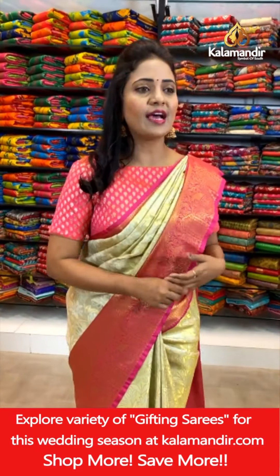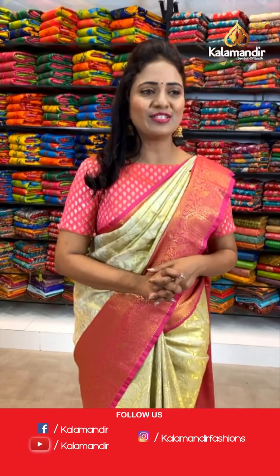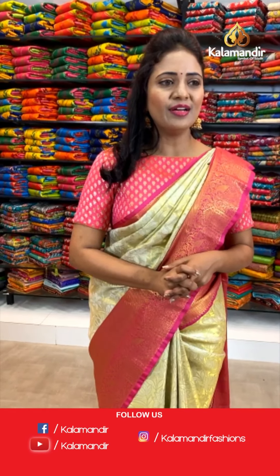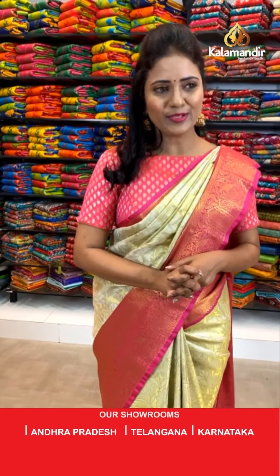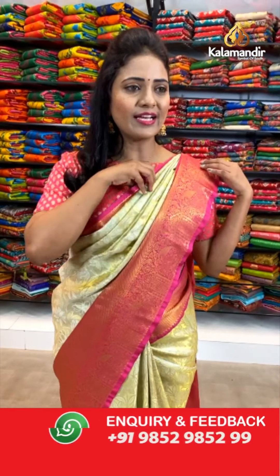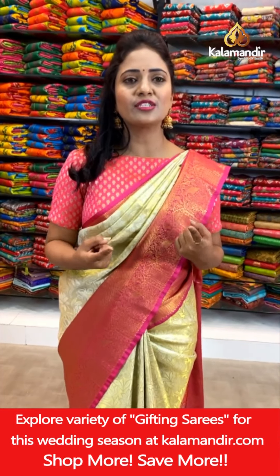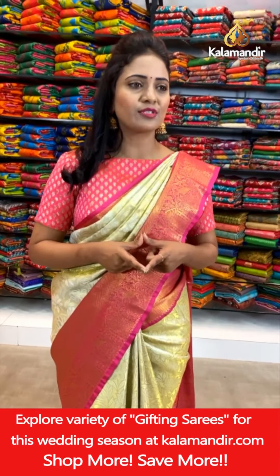Our beloved viewers are joining today's live — hi and welcome everyone! Tarun Gaud, Aruvind Kumar, Aruna Maddu — thank you for your compliments. Today's collection is tissue pattu sarees. Every day we are coming up with a beautiful collection, so don't miss our everyday live shows, dears.